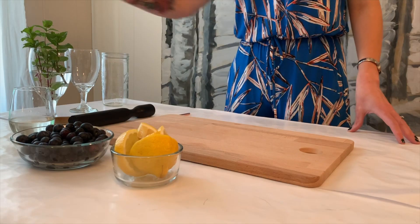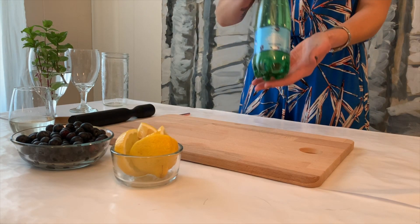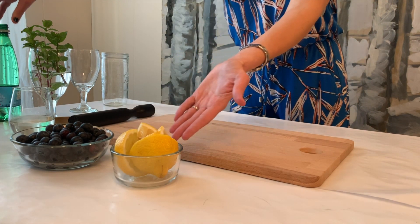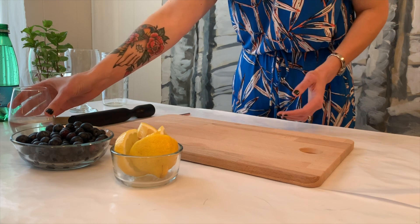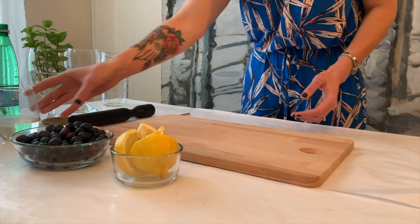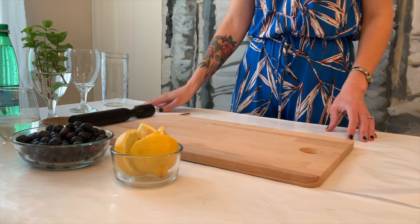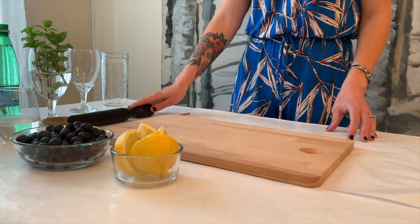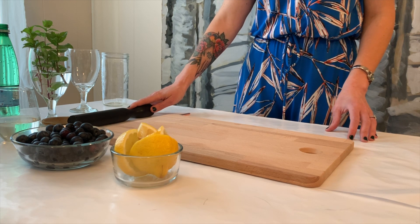You will need seltzer, blueberries, lemons, and some simple syrup, as well as some tools including glasses, ice, and a muddler or a big spoon. Here is a link to instructions on how to make your own simple syrup.